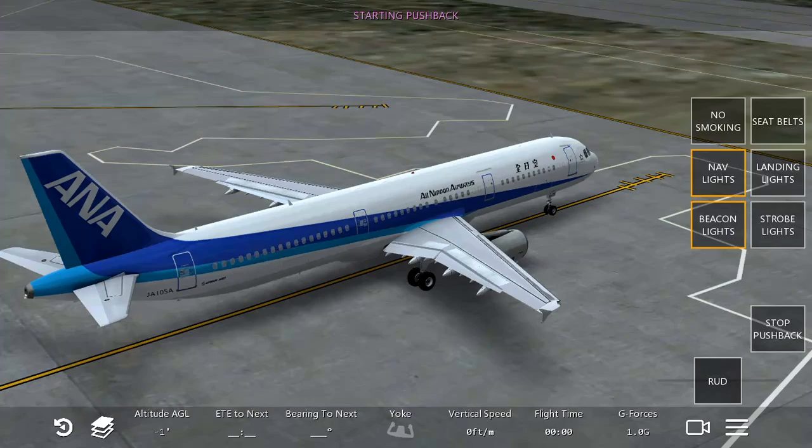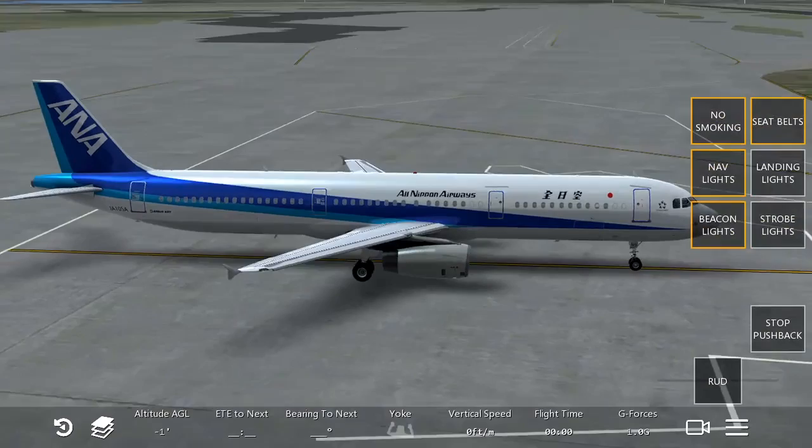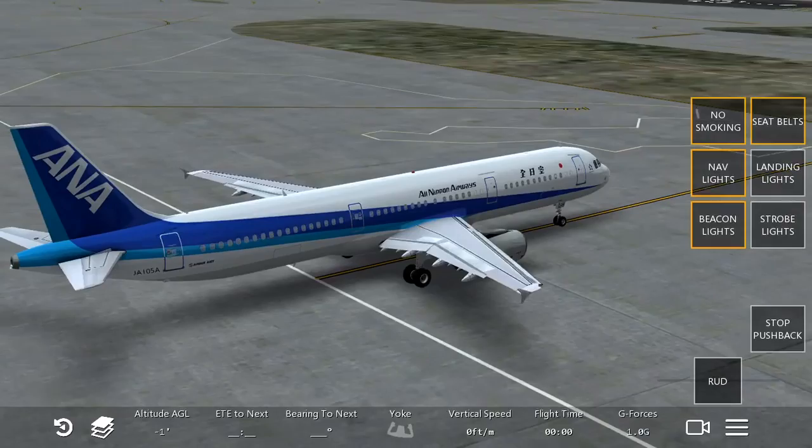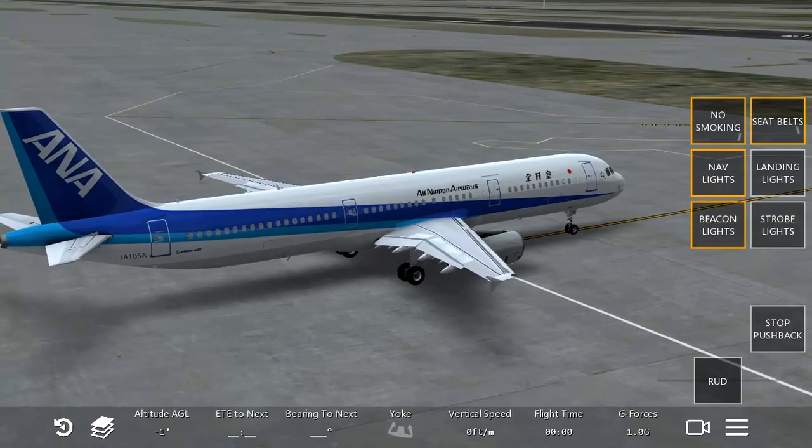And then now we are going to push back. Make sure the no smoking sign and the seatbelt sign is on, and we are going to be taxiing to our runway. Every time when you are pushing back, what you need to do is face the direction you want to go due to the runway you are taking off, which is convenient for taxiing and makes you drive faster.